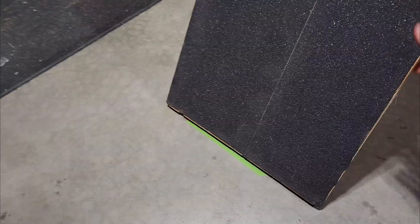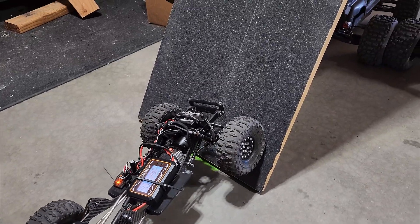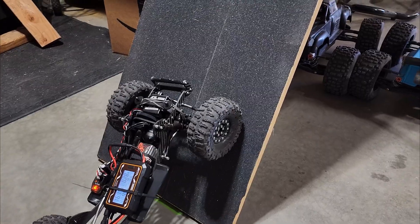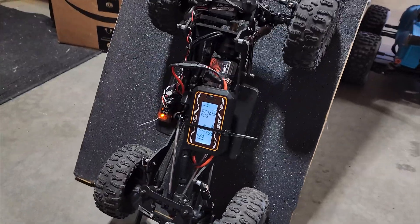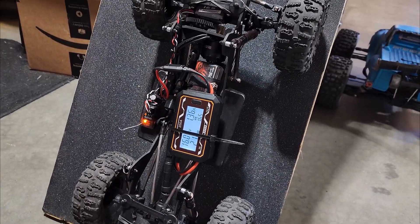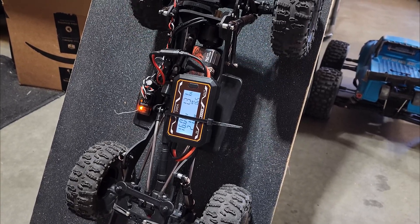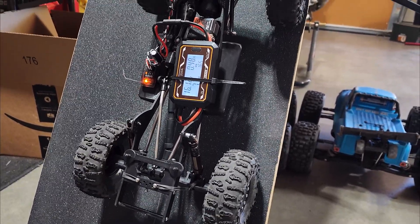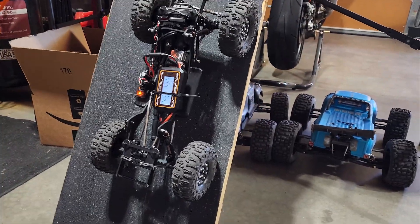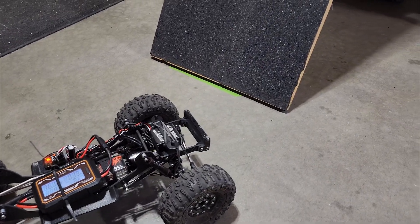Going up the traction board puts a little more strain on the motor. In sine mode we're at 1.39 amps, and in normal mode we're at about 0.3 to 0.4 amps. So that's under 2 amps for slow crawling.